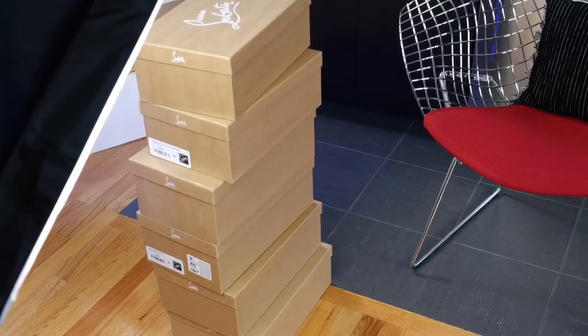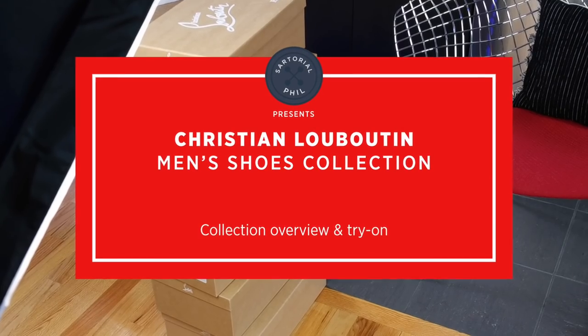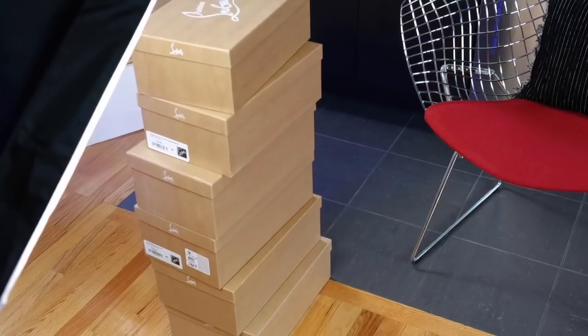Hey guys, I'm Sartorial Phil. Welcome back to my channel. Today I'm going to be doing my Christian Louboutin collection and I'm also going to try each of them on for you.